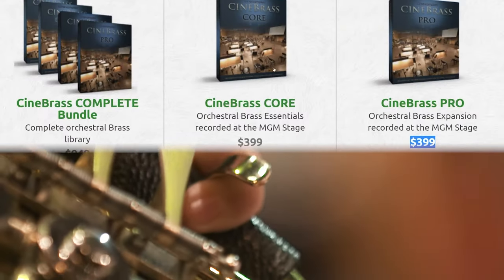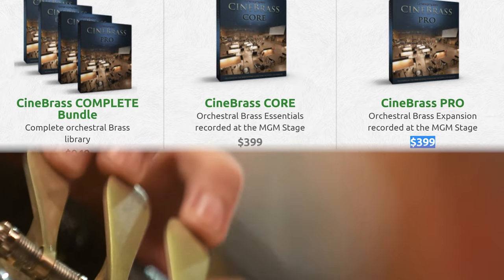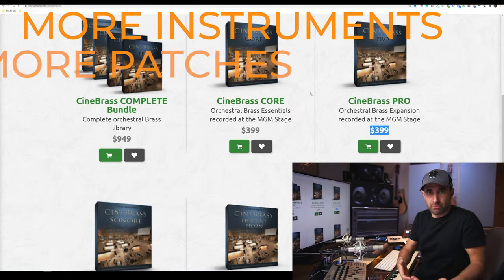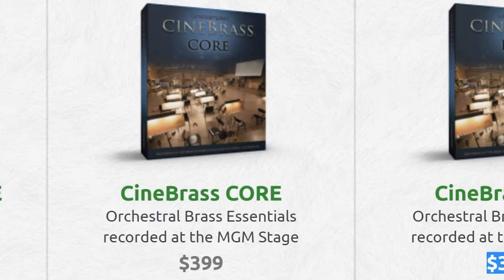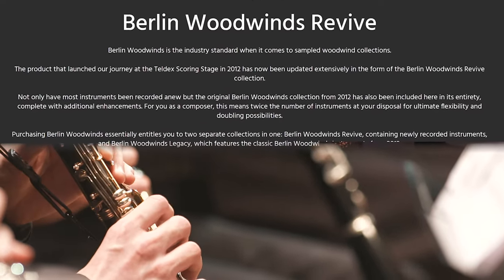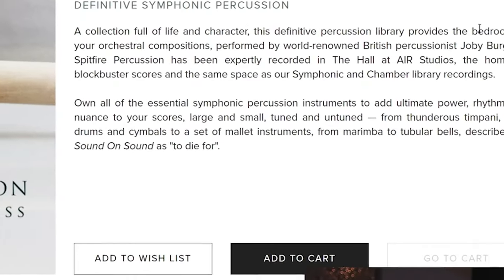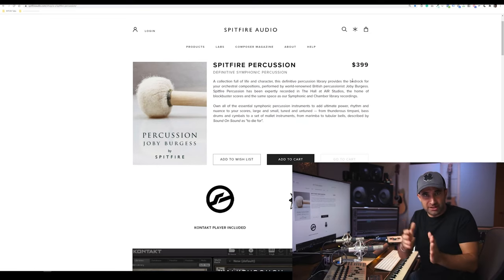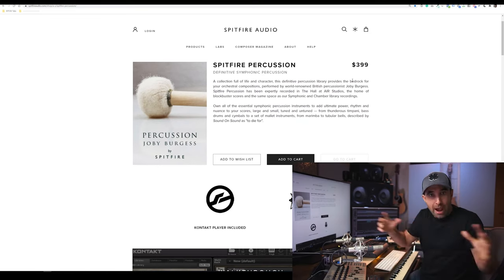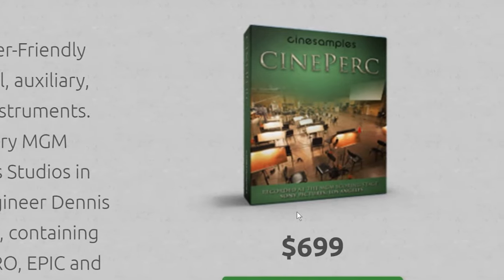For brass, I'd recommend starting with Cinesamples CineBrass Core at $400, and then CineBrass Pro which adds more instruments, patches, and articulations. For woodwinds, I recommend Orchestral Tools Berlin Woodwinds — beautiful sounding. For percussion, I use Spitfire Percussion a lot, though it's slightly limited in orchestral percussion range. If you need a wider range of orchestral percussion, go with Cinesamples CinePerc at $700.